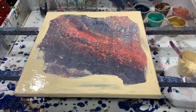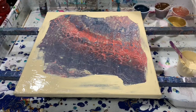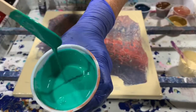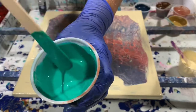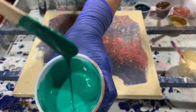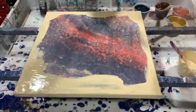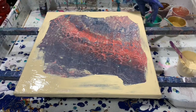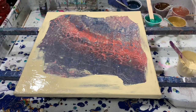Let's go over consistency. The 70% Elmer's Glue All, 30% water, and about one part paint to one part glue mixture. I did have to thin it a little bit with some more water. So let's get started laying down the paints.